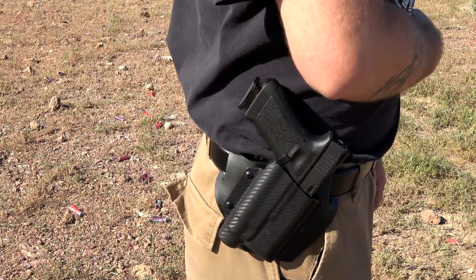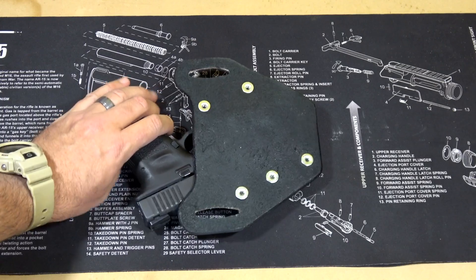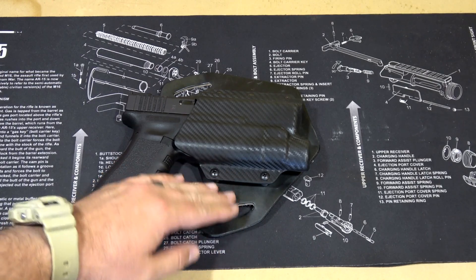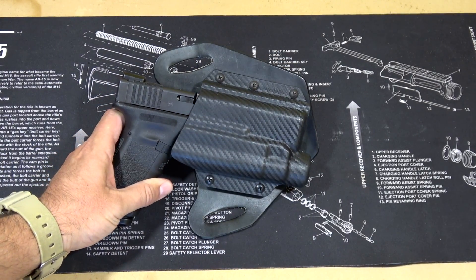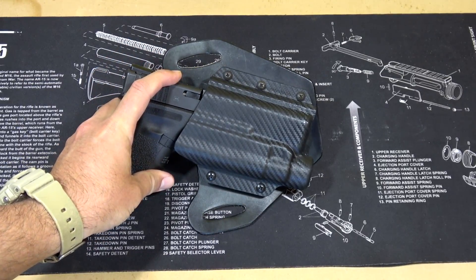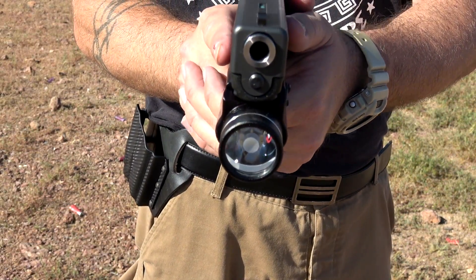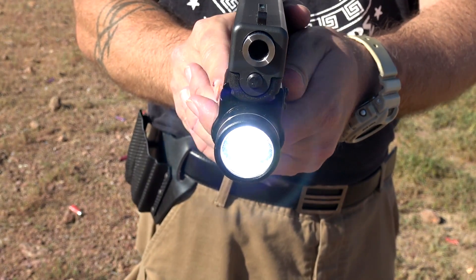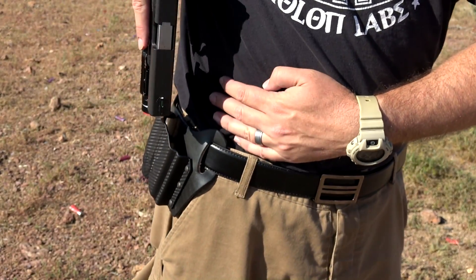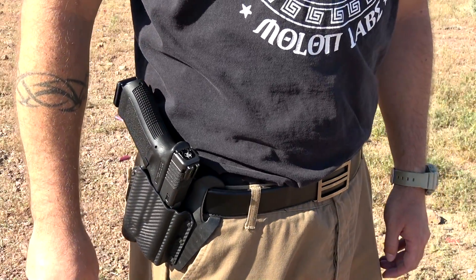What I like about a holster like this — where it's a hybrid outside the waistband holster meaning kydex in the front and leather in the back — is that the leather part actually kind of forms to your body. It takes the shape of your belt and wraps around your waist, and then all you're left with is the actual kydex shell that sticks out. You can see it's fairly minimalist, especially for a light-bearing holster. Sometimes light-bearing holsters tend to be pretty wide or use a lot of material, but this one doesn't do that. It holds the flashlight with great retention while keeping that minimalist feature. The leather wraps around your body and the kydex shell is the only thing that remains firm.